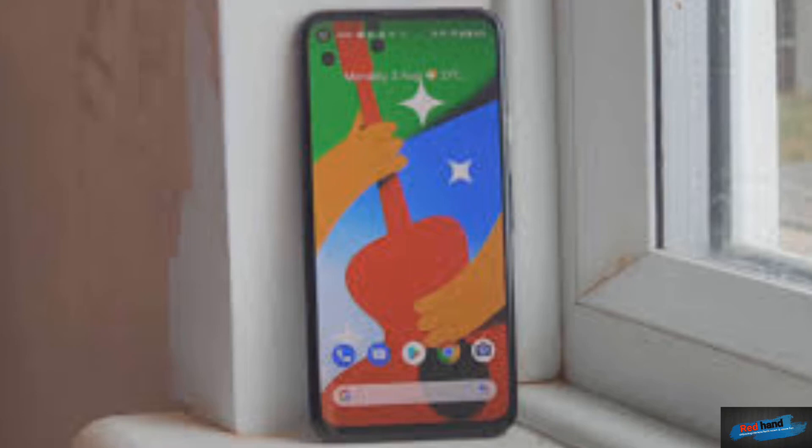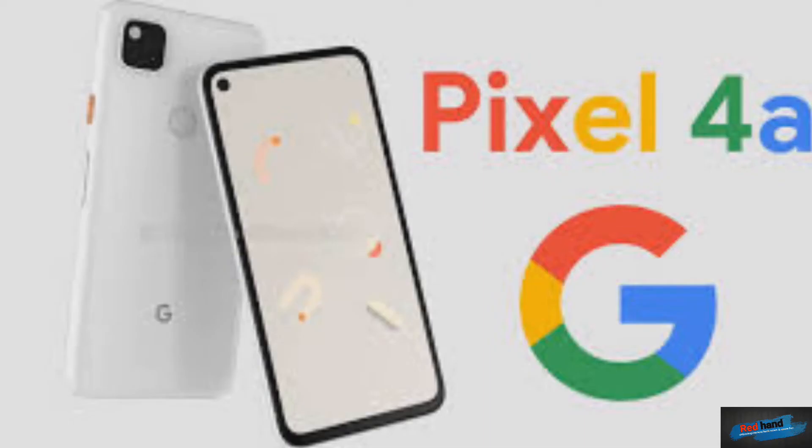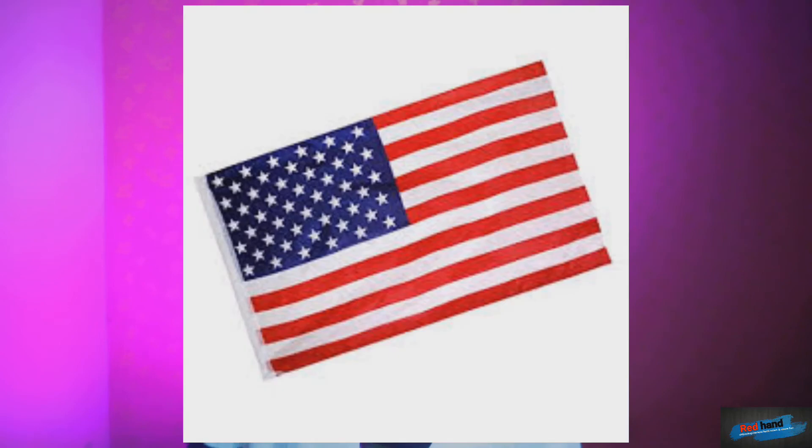The Google Pixel 4a is a mobile phone. This is purely pure Google — it is not a Chinese phone. It is an S&P company phone and it can be very fast with no bloatware.